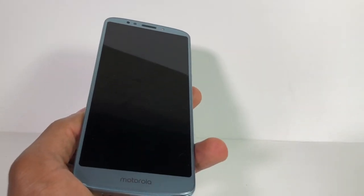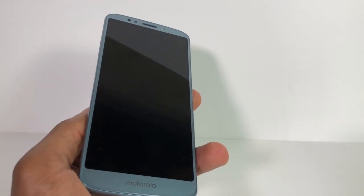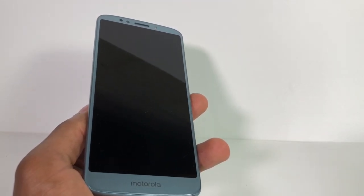Before I start the process, you need to put your phone to charge for like half an hour, and after that I'm gonna show you what you need to do.